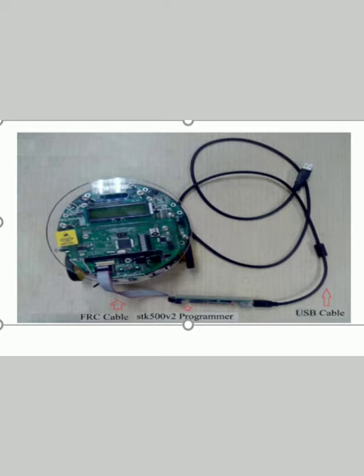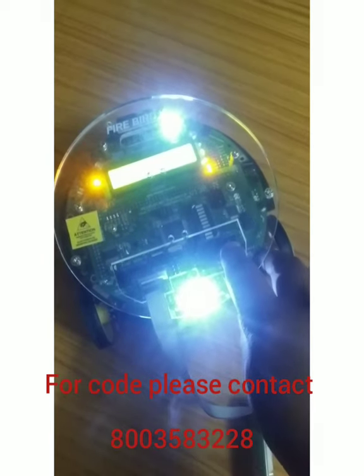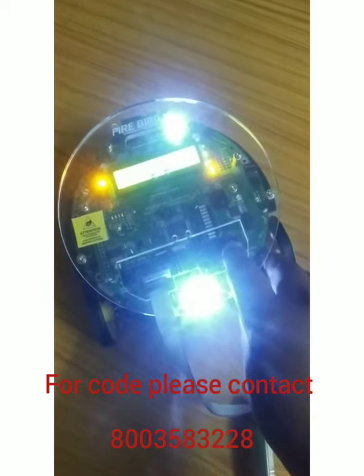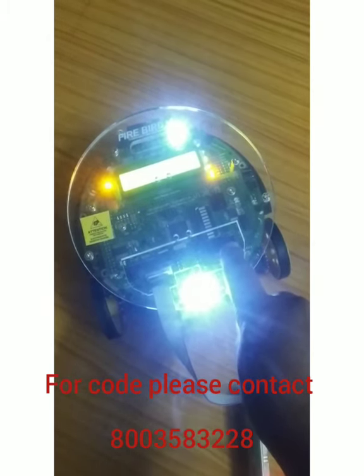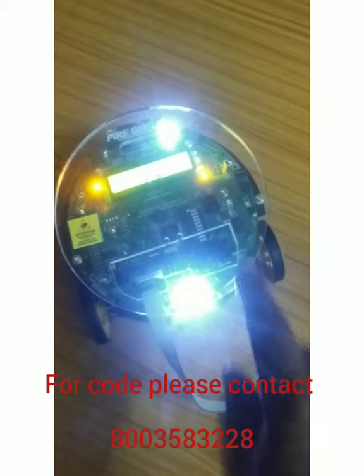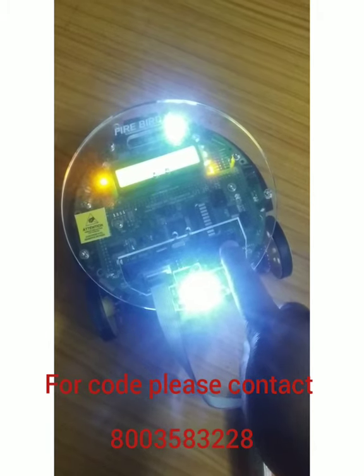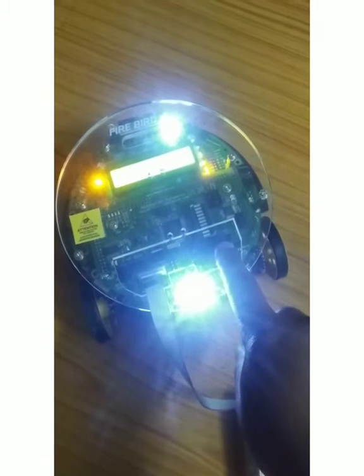This is the chassis of the robot. We will install the USB cable and connect it to the board.